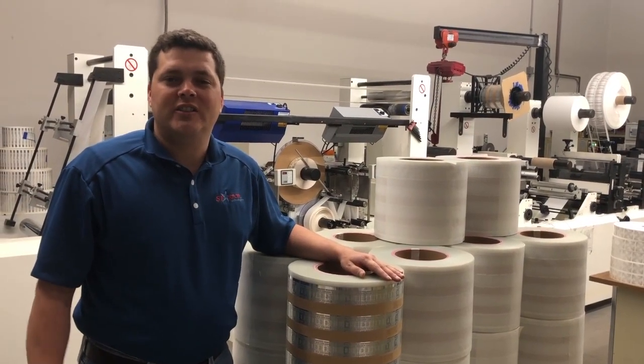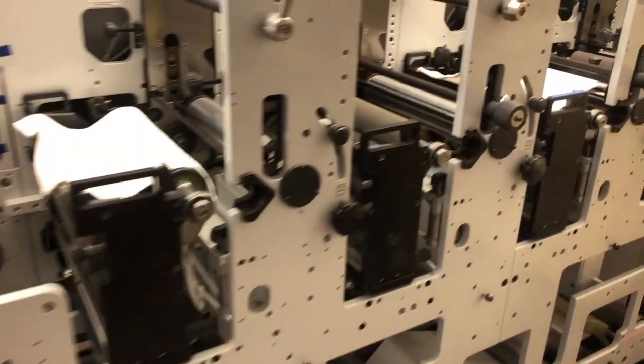This capability on this specific single line gives us a lot of different flexibility in terms of materials, adhesives, printing capabilities, and just general customization. What sets us apart here at Starport Technologies is our people, our pricing, and our capabilities.